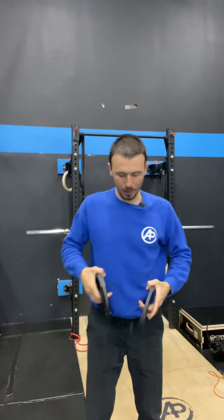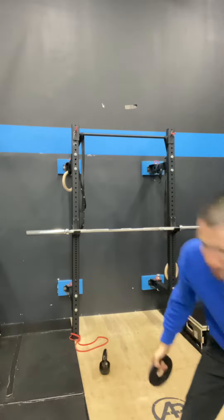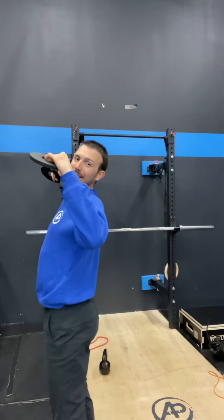Here we go. Again, it's the upright row, the rotation. I got a little bit of a pop in my left shoulder — this is a little bit too heavy for me. Making sure when we do this, guys: when we do the row and rotate up, we're not extending our back. This is the Cuban Press.